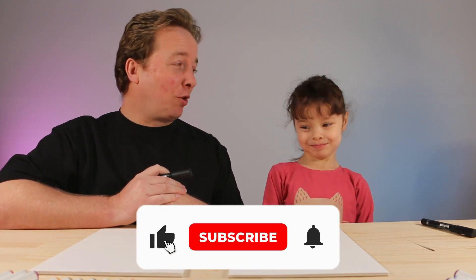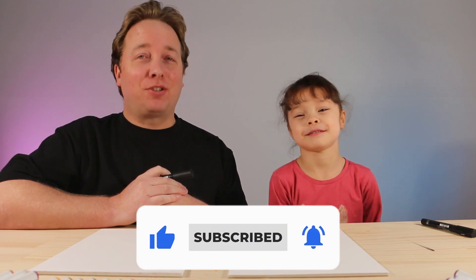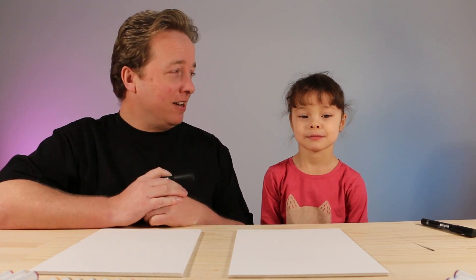Hello and welcome! In today's how-to-draw video we're going to be drawing Peppa Pig's best friend Suzy Sheep! That's right, Suzy Sheep! We hope you follow along and have lots of fun. Are you ready to get started? Yes! Awesome, let's go!